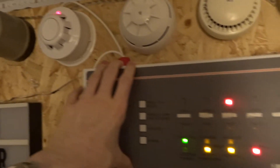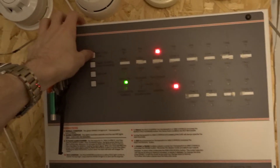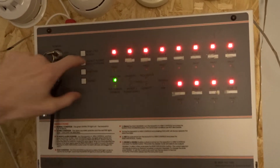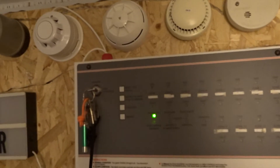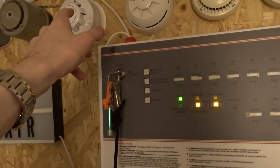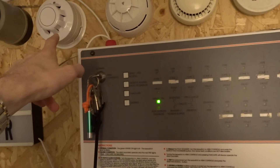It usually takes a bit for it to clear. Let's take a gamble on whether it'll reset without reactivating. Silence on that — no reactivation yet, so that seems relatively sensitive. That's good.